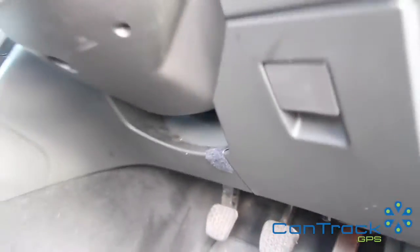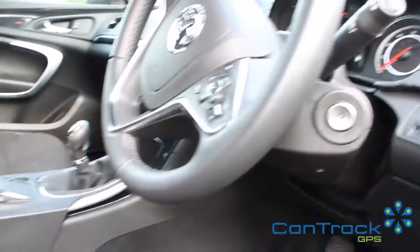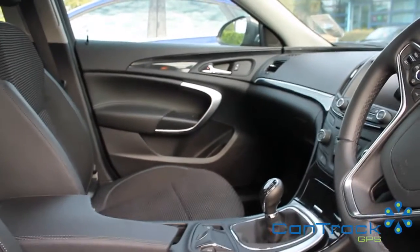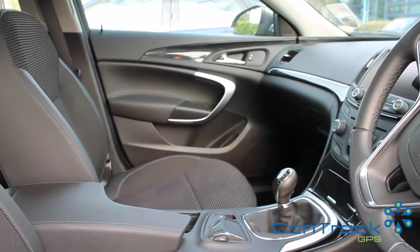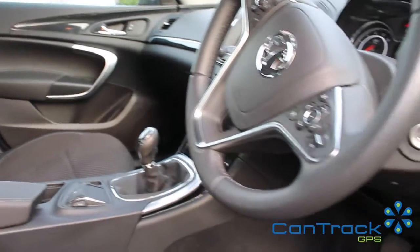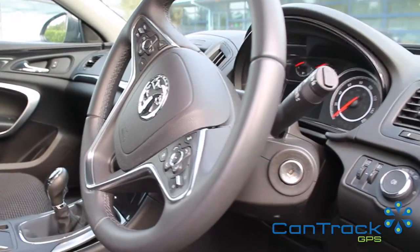Just underneath where the pedals are. Sometimes, like on a Ford Transit van, it's underneath the steering wheel behind a plastic panel. But on most commercial vans, as you'll see in the separate video, it's on the passenger side where there's a fuse compartment and the OBD port is in there.